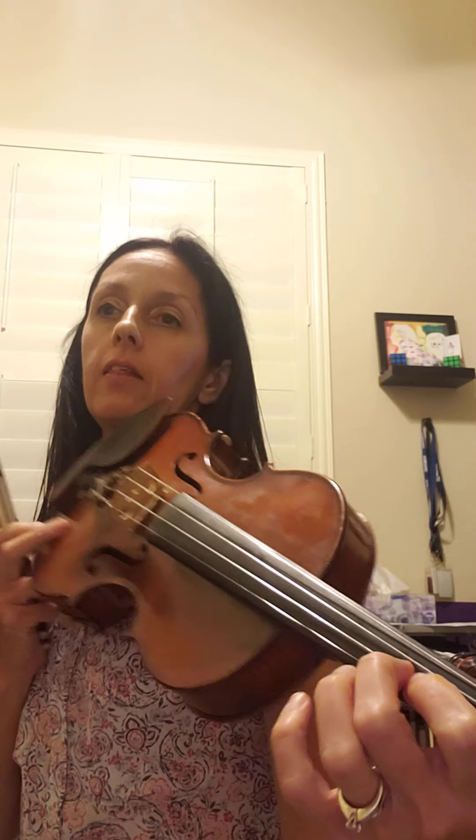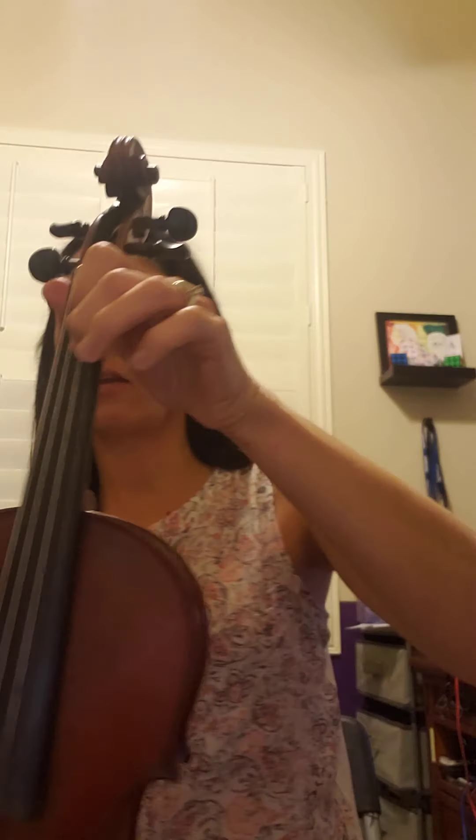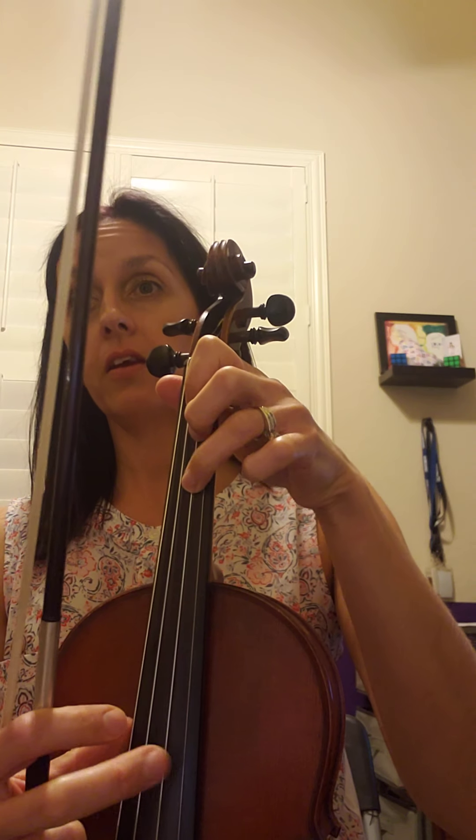I'm going to start by singing the notes and then we'll play it together. Measure three is: C, D, C, A, B, C, B, G, A, C sharp, D, D. Let's sing it again — ready and sing: C, D, C, A, B, C, B, G, A, C sharp, D, open D.